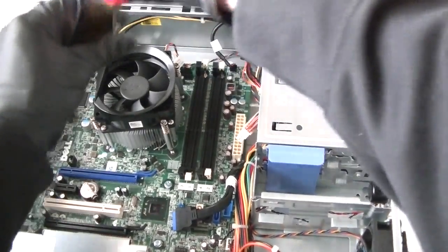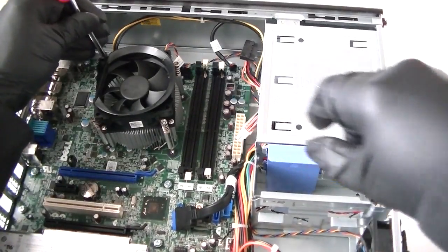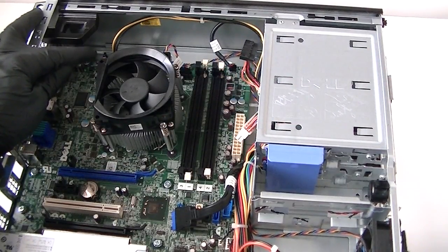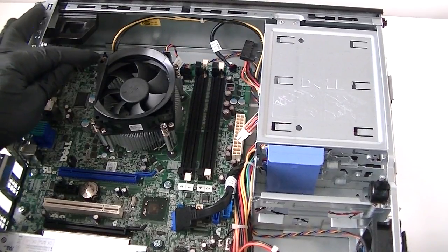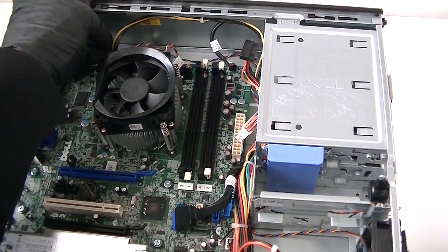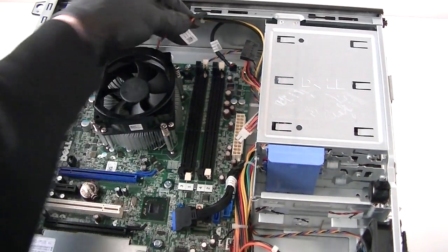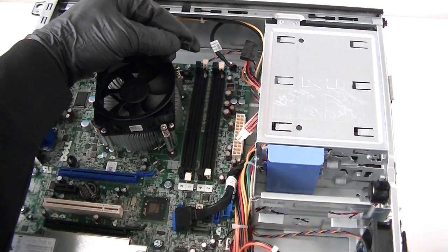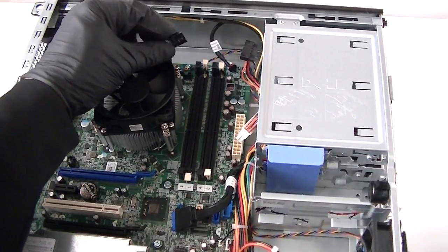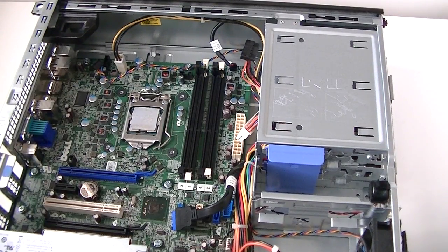Now we're going to remove the heatsink fan cooler for the processor using a Phillips screwdriver. There's a 4-pin connector connected to the heatsink fan. It has a secure clip in the middle — press it down very gently to release the secure lock and disconnect the 4-pin connection from the motherboard.